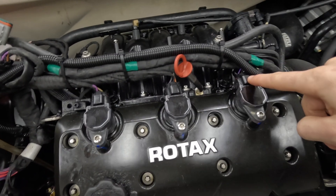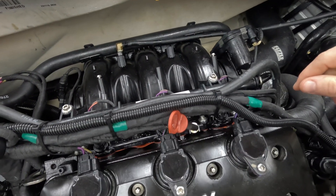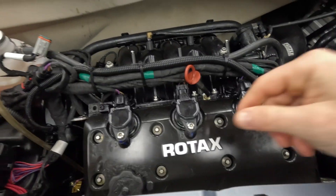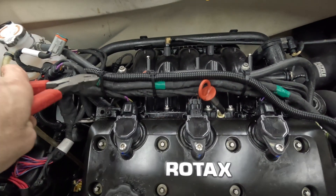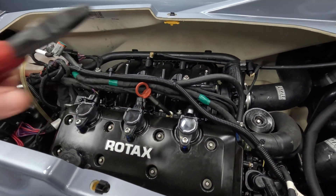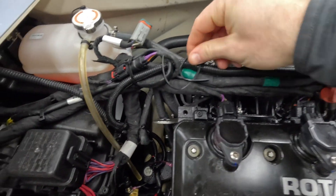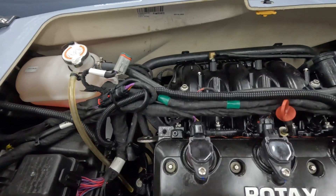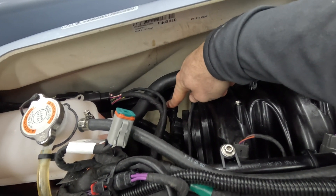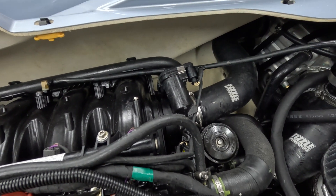So the first thing I'm going to do is disconnect each of the coil pack connectors and the fuel injector connectors — just slowly move the wires out of the way. They're all off. Next thing is to remove all the zip ties. You're probably going to have significantly more than I have on here since I've already cleaned this up. And then disconnect the MAP sensor connector — it's just a little snap connector — and also remove the throttle body connector.